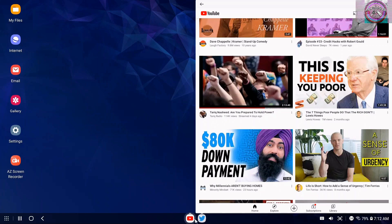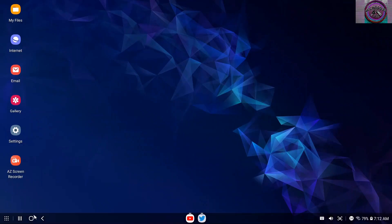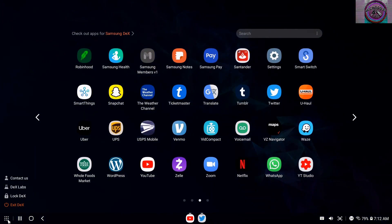It shows all your open apps down here at the bottom — those are all your recent apps. That's the home screen, that's the back button, and that's all your apps right there. You can choose that to exit Dex.